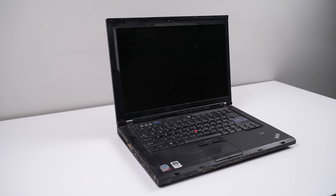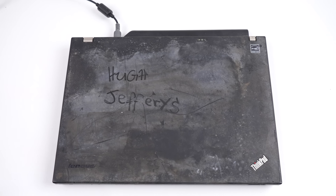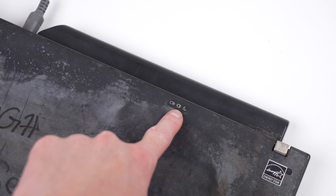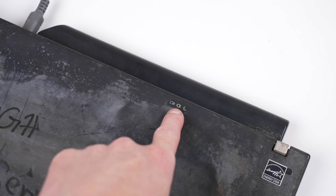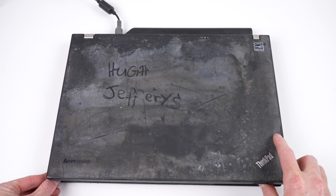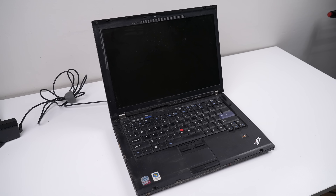That Windows Vista sticker dates the laptop at being from around 2008. Of course, the first thing you want to do with a strange laptop that looks like it's covered in mould is plug it in and see what happens. I'm surprised — both the power and battery LEDs light up. Opening up the laptop and pressing the power button, nothing happens.